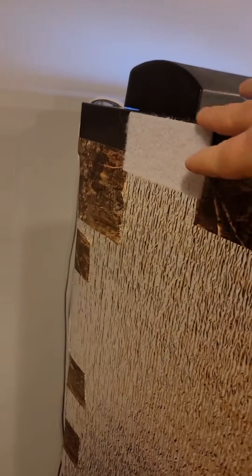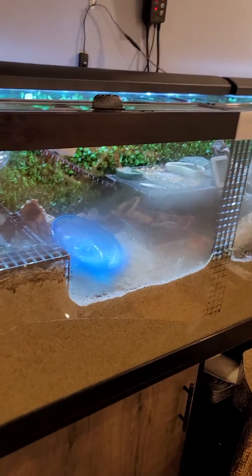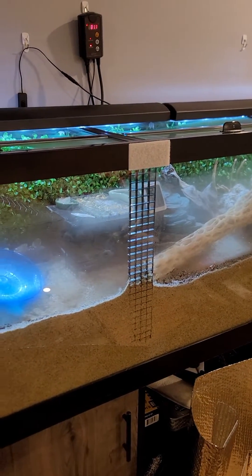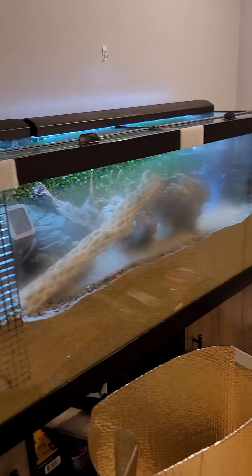What I did was put velcro at the top — you can see this white velcro all the way around — and I got this insulation that you put on your car windshield and put velcro on it as well. Each time I leave the basement, or at night especially, I velcro the insulation to the tank to cover the glass. When I wake up and come down here and take it off, there is no condensation on the glass whatsoever — it works perfectly.